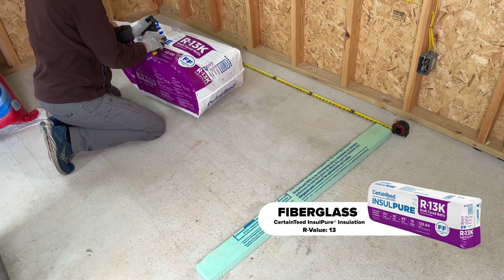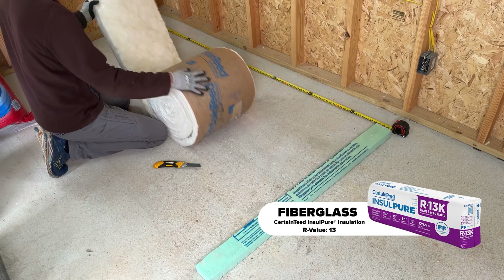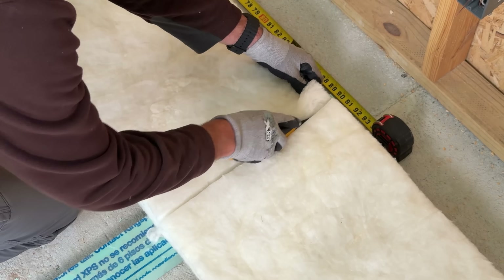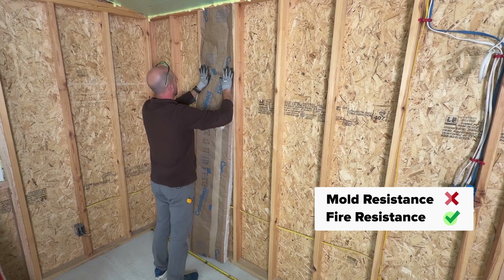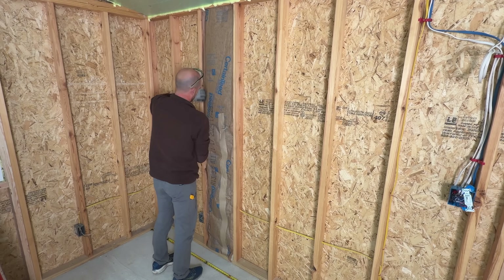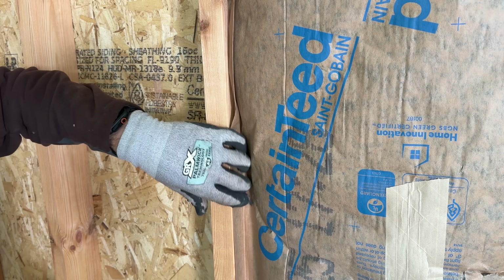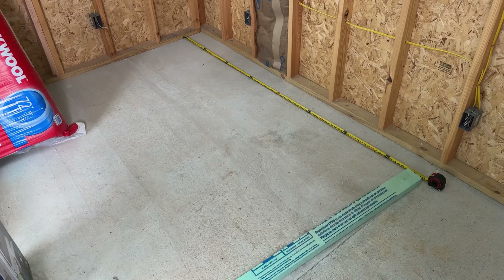First up is fiberglass — this is an R13 value, comes in batts in a roll. I rolled it out, referenced my 91 inches, used an Olfa blade to cut it with a few passes. Press it into place — it's very easy, just don't over-compress it. You want it flush with the wall surface. You can use staples to secure it, but make sure the paper faces the inside, keeping the inch-and-a-half clean for your wall covering.